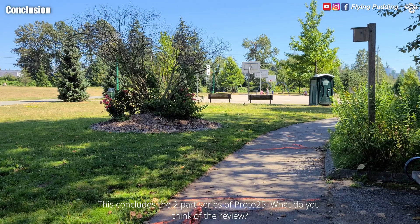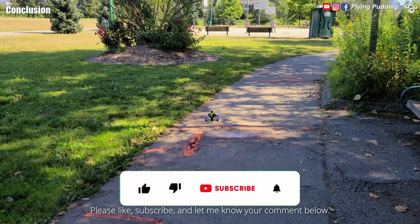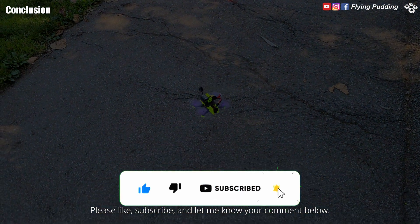This concludes the two-part series of Proto 25. What do you think of the review? Please like, subscribe, and let me know your comments below. I will see you in the next one.